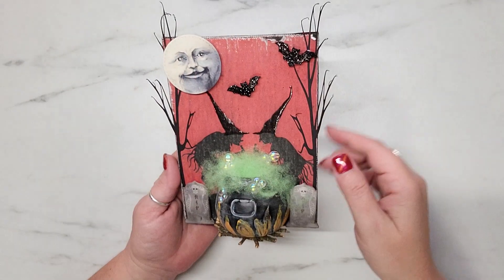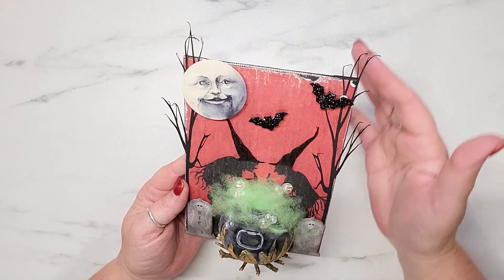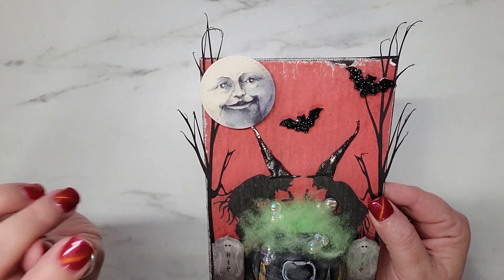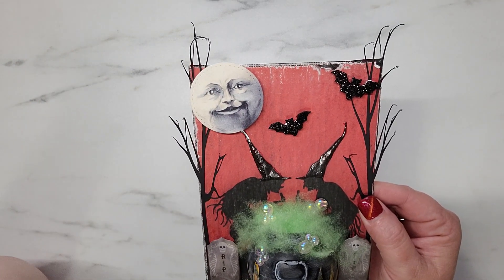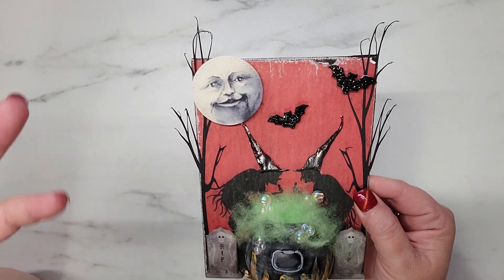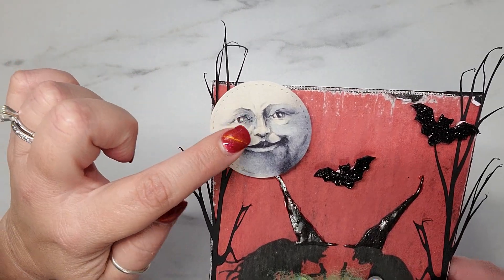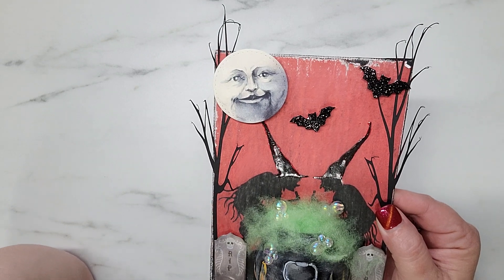For the trees going up the sides of the canvas, I printed them out on my Cricut — I love how bare and spooky looking they are. My favorite part of this canvas is the man-in-the-moon face — it is super adorable! Again, it's a Google image I found, printed off, and I placed a stitched circle die from my stash on the image. It has stitching detail all around it and it turned out absolutely perfect.